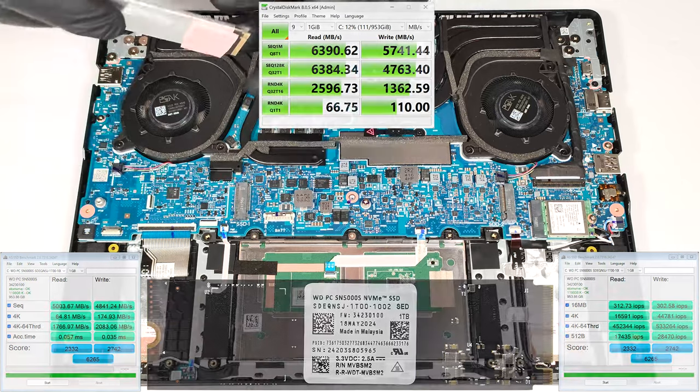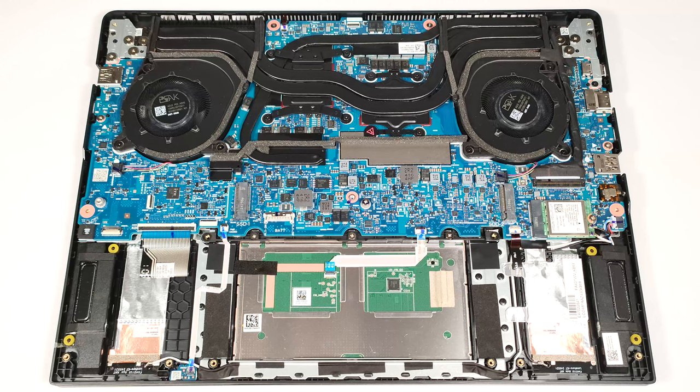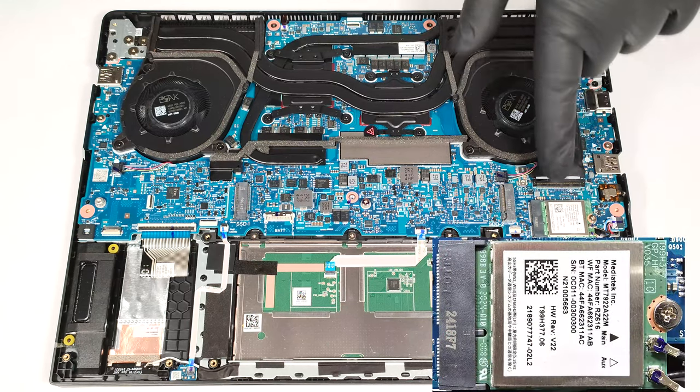The pre-installed SSD is covered in foil, and we found a small thermal pad on the bottom of it. The Wi-Fi card is placed close to the right NVMe slot.